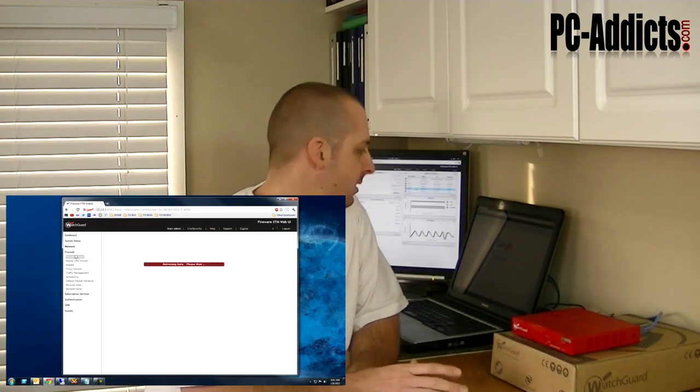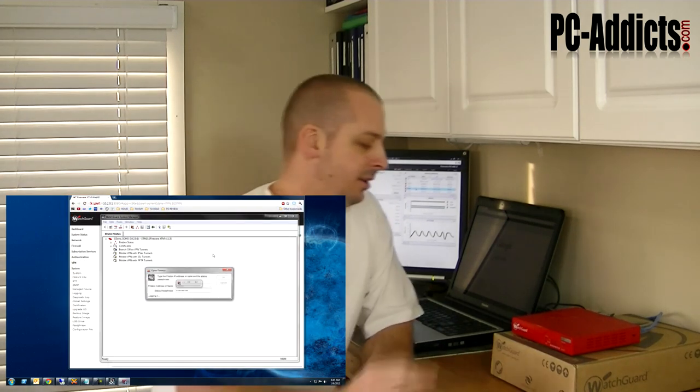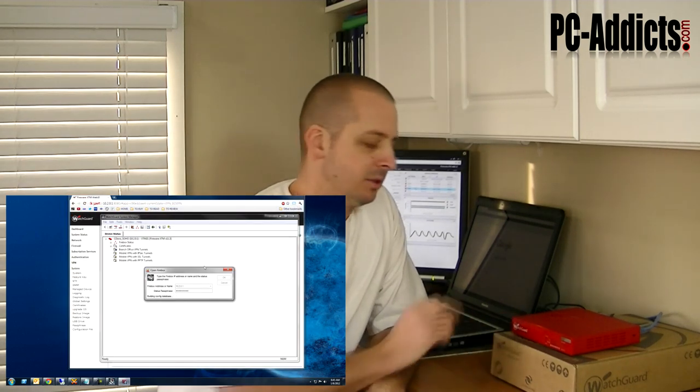There are a couple ways you can manage this device. One is through the web interface, which I do have up over here, and another is through WatchGuard's system manager software.